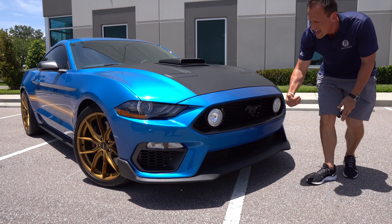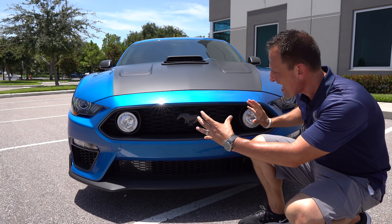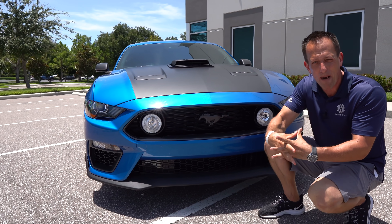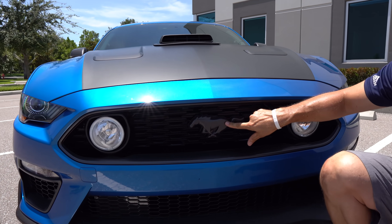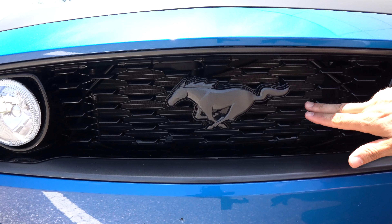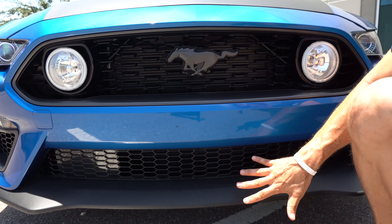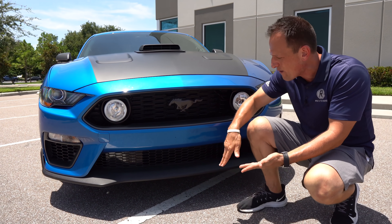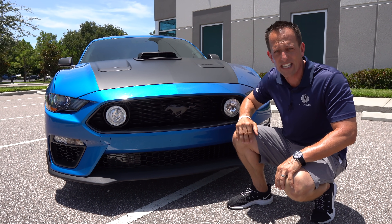As we come across that grille, Dream Giveaway Garage added those inner fog lamps, tying it perfectly with the 1969 Mach 1, which is part of this particular giveaway. You have that gunmetal gray flat metallic finish on the grille, unique to the Mach 1. A little bit of gloss black dropping down. You can see how that splitter really extends out to get the air, stop air from going underneath the vehicle, get it into the heat exchangers, cool things down, and give us downforce.